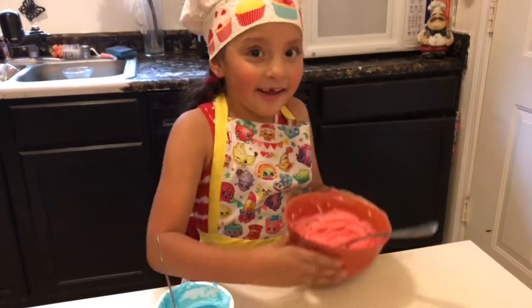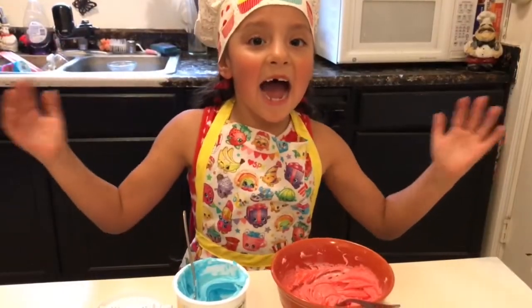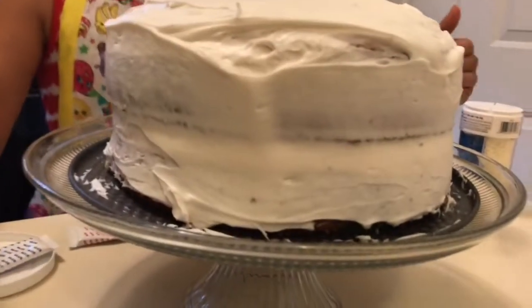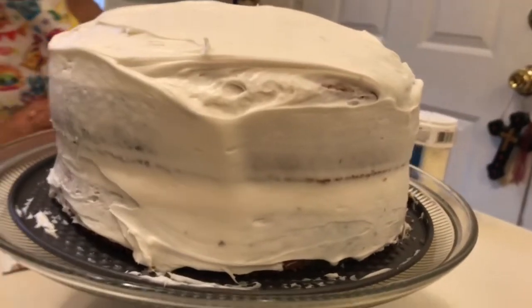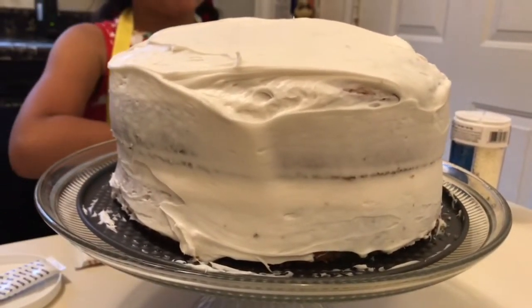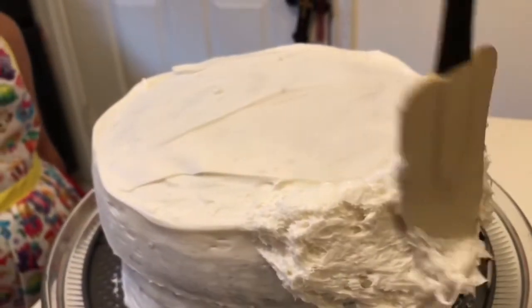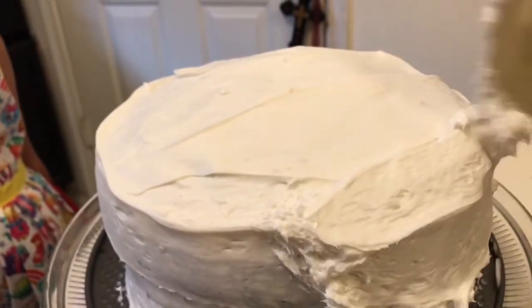And red. Now let's get the cake out — we got our cake out of the freezer. This is the crumb coat, guys, so now we're gonna put more frosting on it so that we can get the finishing look. Let's get the frosting on.